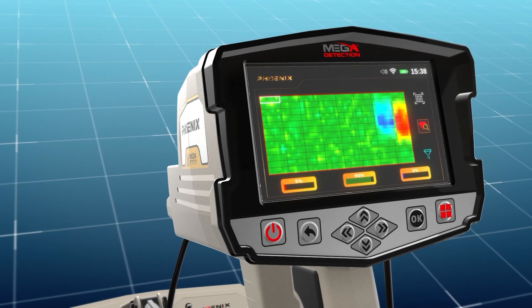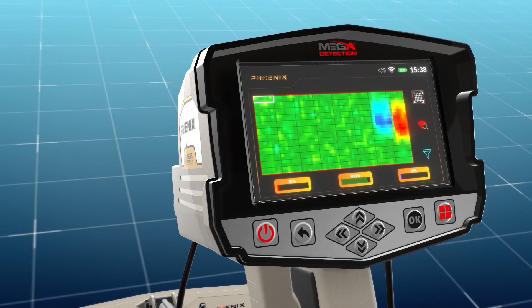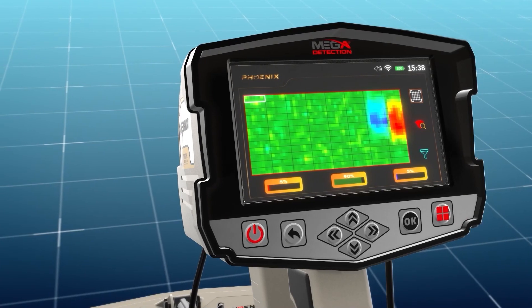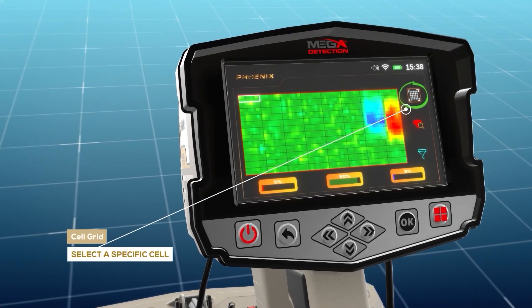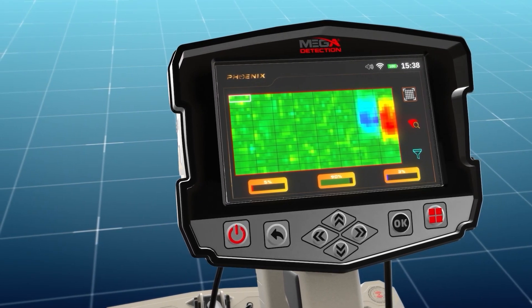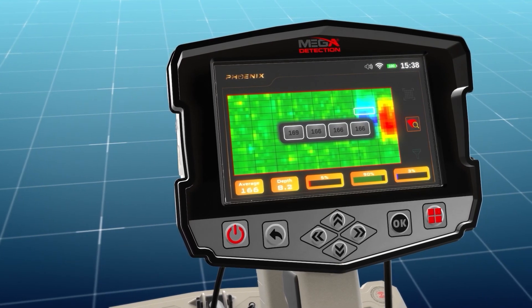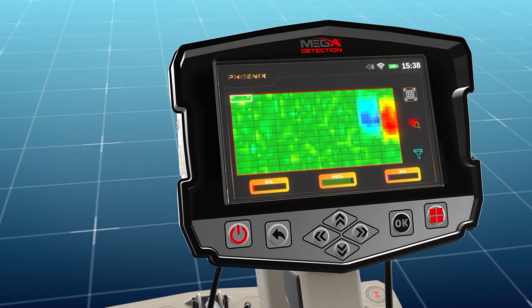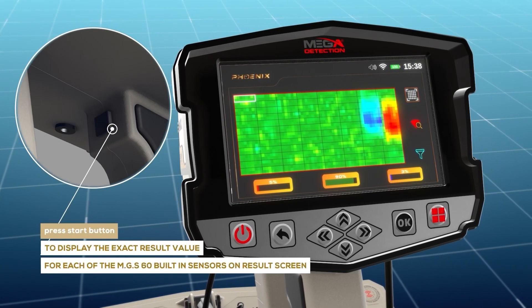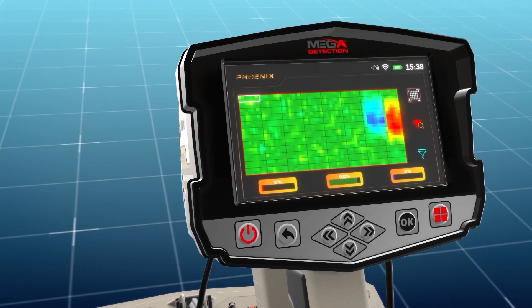Gridlines: this option shows or hides the grid lines representing the scanning area, where each cell represents one scanning step. Scan point — choose a cell from the grid: use this option to select a specific cell from the scanning area grid within the scanning results screen. After clicking the search icon, use the arrow buttons to select a specific cell. To return to the scanning tools, press the back button. Note: the user can press the start button on each cell to display the exact result value for each of the MGS60 built-in sensors.